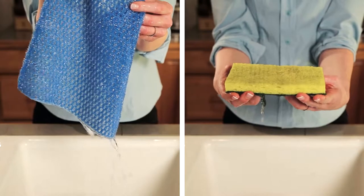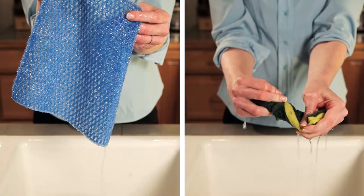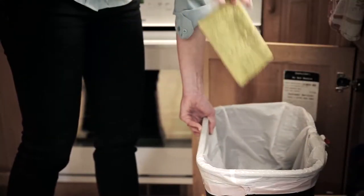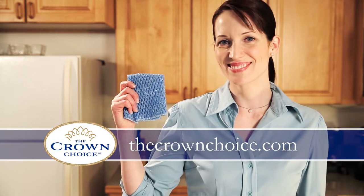The Sparkle Scrubber air dries in 20 minutes, whereas a regular sponge can take up to two hours to dry. Say goodbye to smelly sponges and say hello to the Crown Choice collection of Sparkle Scrubbers, the sponge-free solution. Now available at thecrownchoice.com.